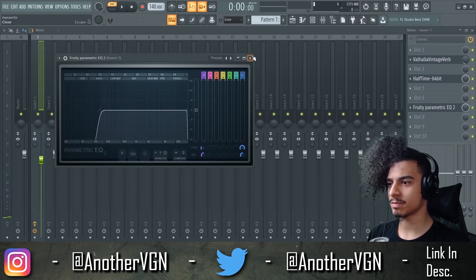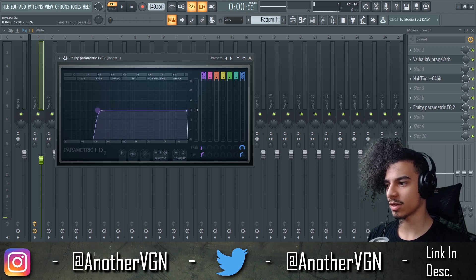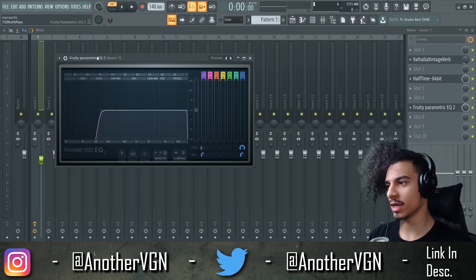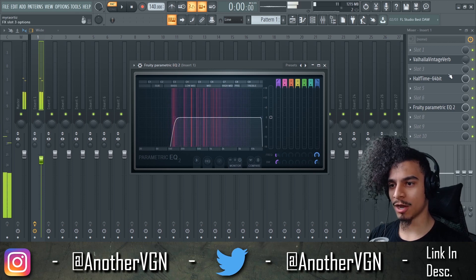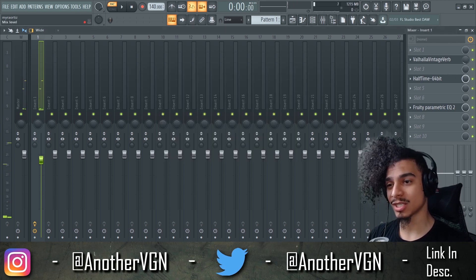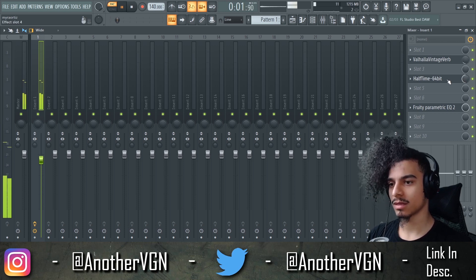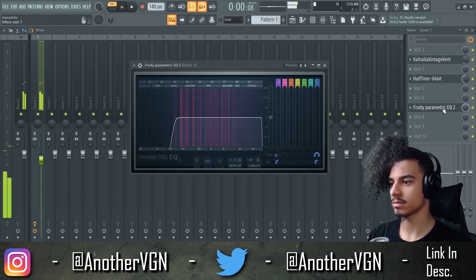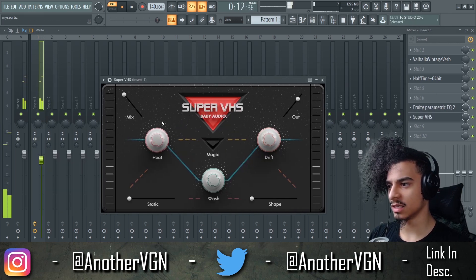150 hertz pass — the reason I use 150 hertz is because usually anything below that is going to be straight 808. So this is a pretty common thing when it comes to mixing any melody — just cut all that out. Now with the half-time, I'm not just gonna put it fully on — I'm gonna put it on halfway, so we have the low end and the high end version coming at the same time. We can use Super VHS to make it sound a little older.